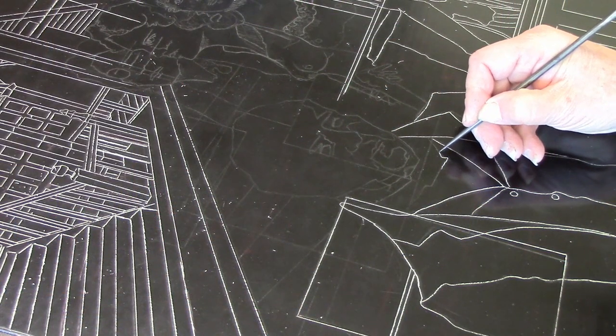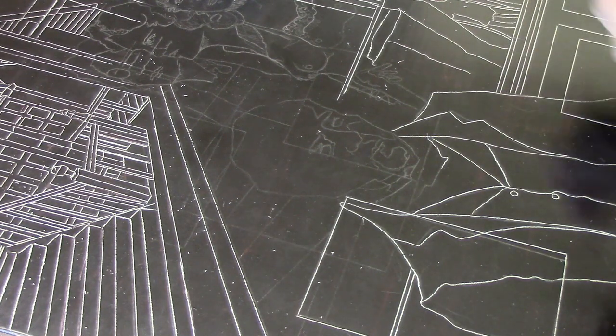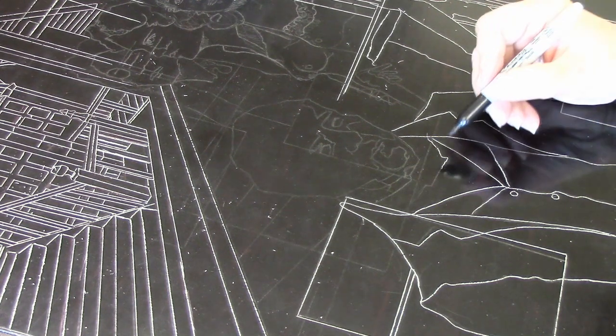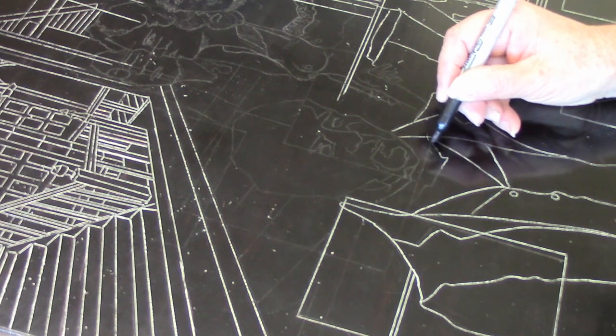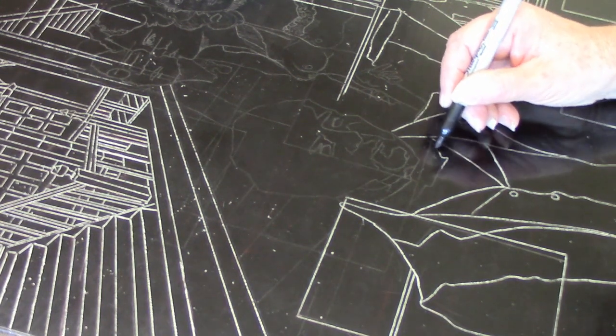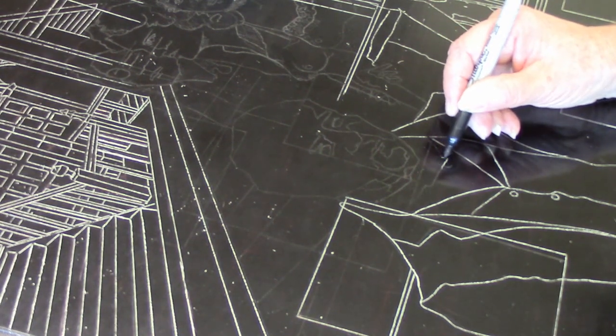The second thing concerning a Sharpie is if you are drawing on the plate — scratching through the hard ground to create your image — and you make a mistake, you don't have to block that out with stopout varnish. You can just draw over it with a Sharpie. If you make a mistake or just don't like the line, you can take a Sharpie and draw right over the line and block it out, and you really don't need to add hard ground or stopout varnish.